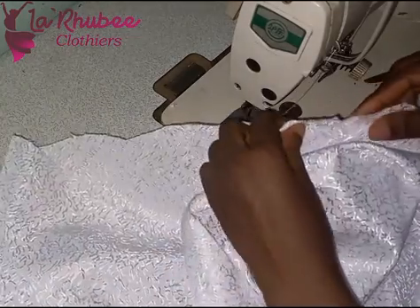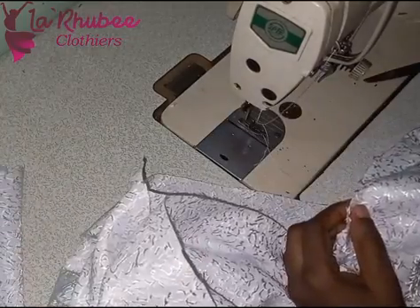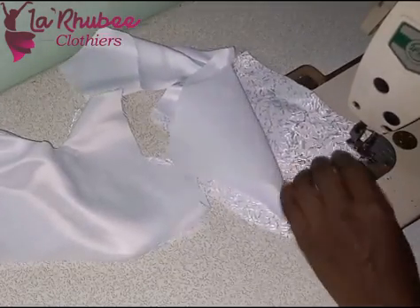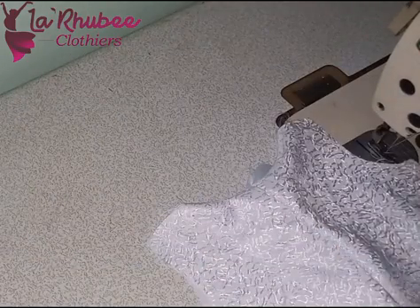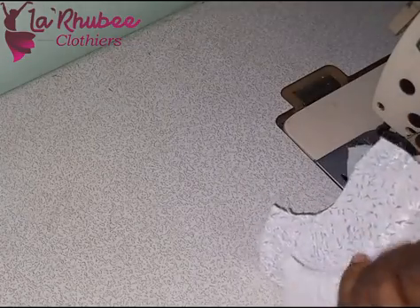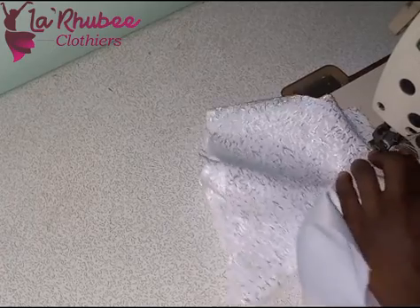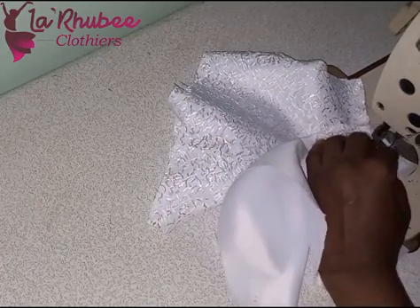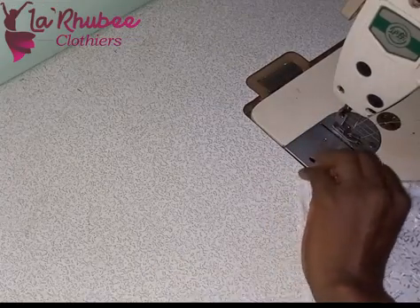I get the two-tier skirt parts and join them together around the waistline. Notching the center is very, very important — it will guide your gathering. After joining, run a straight stitch on the waistline of the two tiers. Now I'm joining the shoulder — fabric to fabric, lining to lining. Don't use anything to turn; just join directly fabric to fabric, lining to lining.